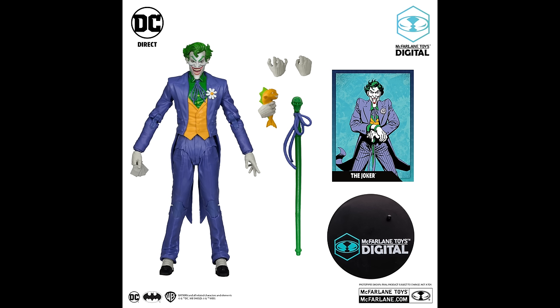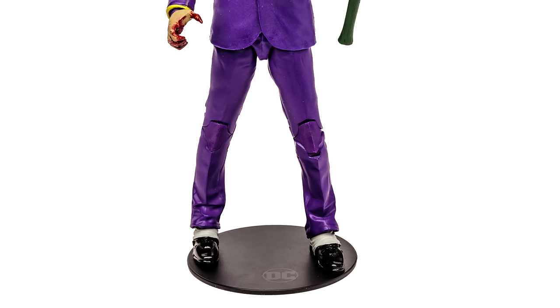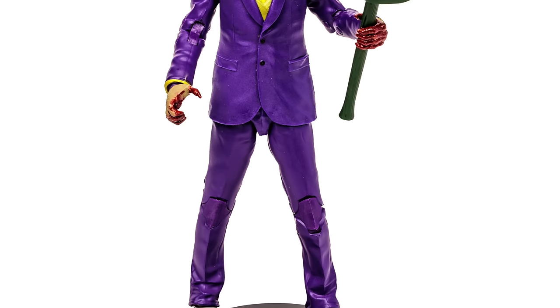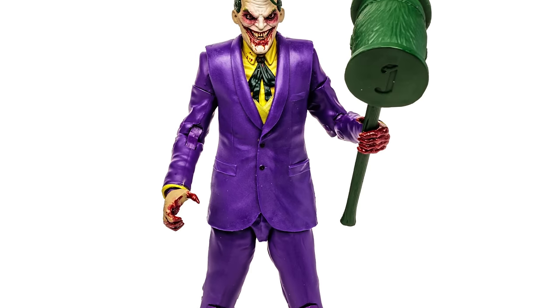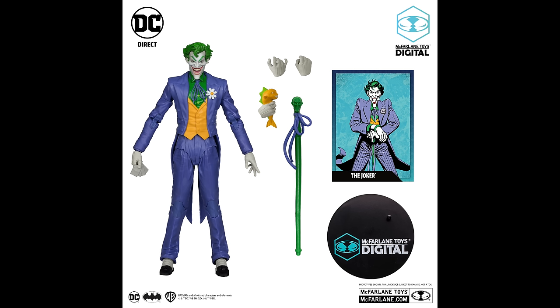The alternate hands allow him to hold the Joker cane, and looking at the trading card the hands do seem to mimic that pose, which is really cool. Just as a heads up — if you didn't get the Walmart-exclusive Vampire Joker, that figure came with the DC Multiverse equivalent of the old DC Super Powers mallet, which would be great for this Joker. If you're more inclined toward this Silver Age Joker, look into getting that Vampire Joker as well so you can have that mallet.